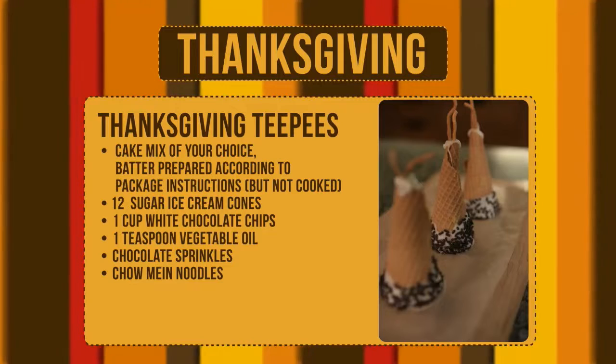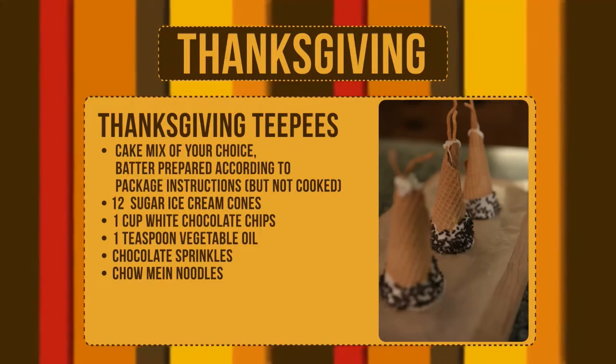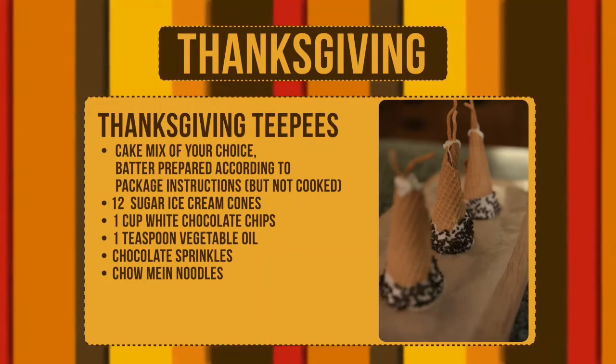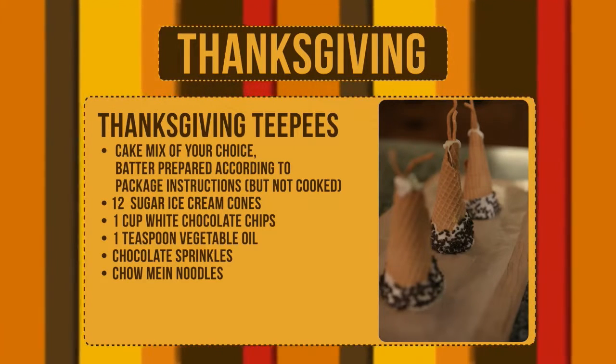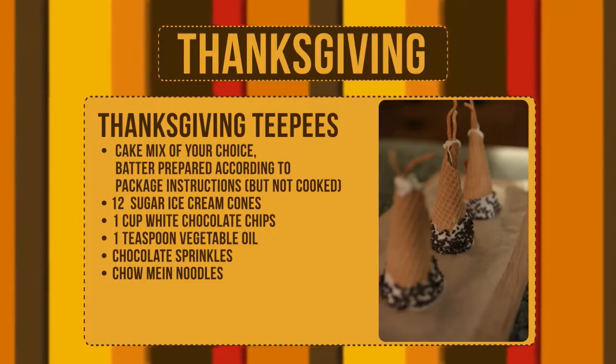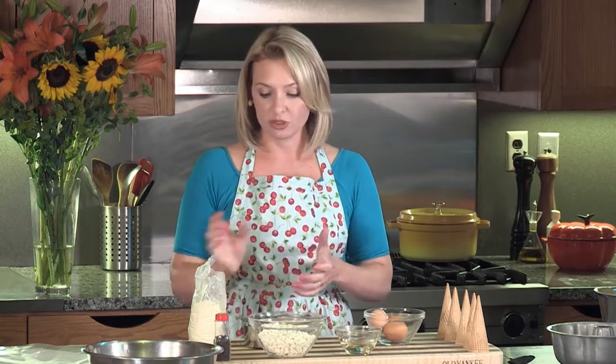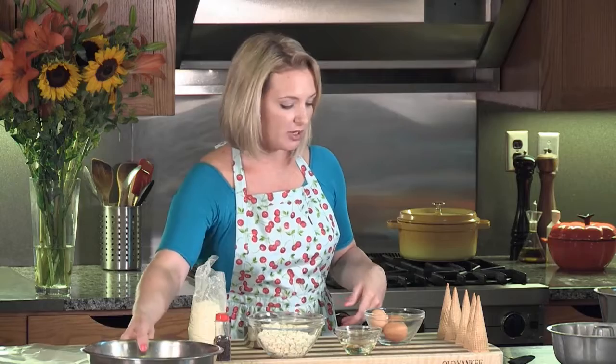What you're going to need are some sugar cones. You're going to need the ingredients for the cake mix which is of course cake mix, three eggs, vegetable oil, and water. We're also going to need some white chocolate chips and some brown sprinkles. So let's get started with the first part which is baking up our cake batter.